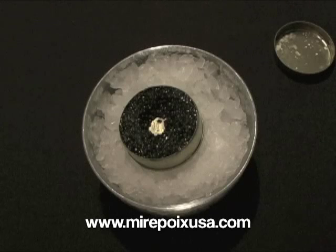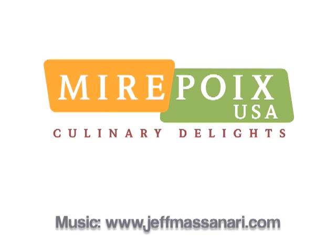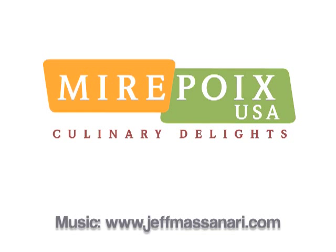For more information about caviar or to order caviar online, please visit our website, www.mirepoixusa.com. We'll see you next time.